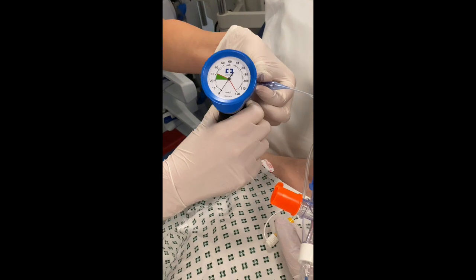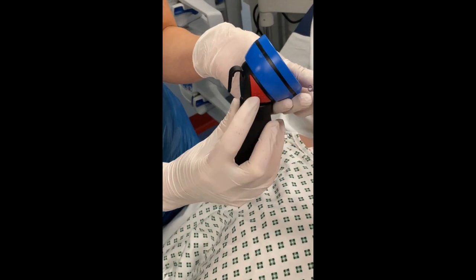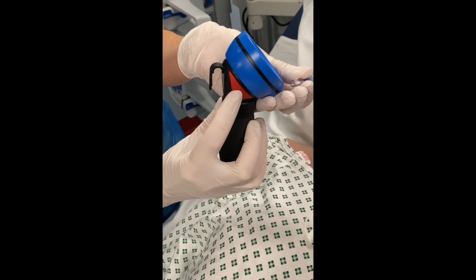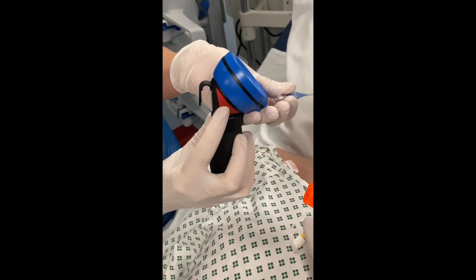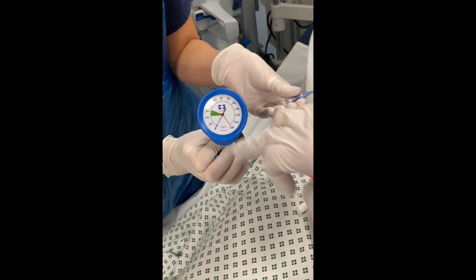And on the other side, it has a red button which will allow you to release pressure — only release pressure — if the pressure, once connected to the tube, is above 30 millimeters of mercury.